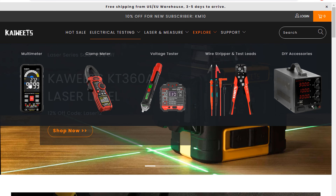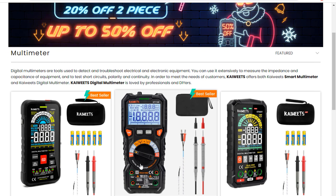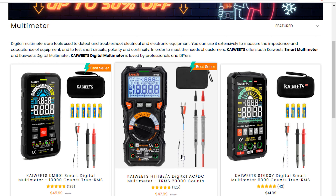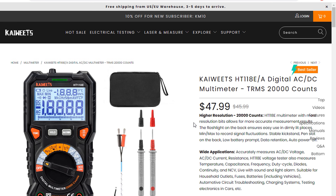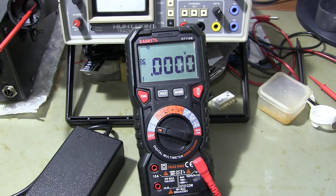You can buy this multimeter via www.kaiwets.com. Other multimeter varieties can also be seen on www.kaiwets.com.